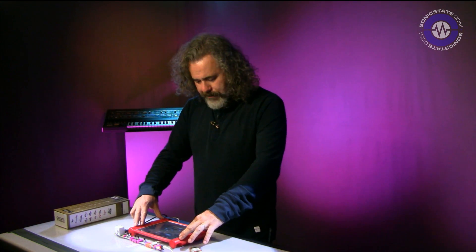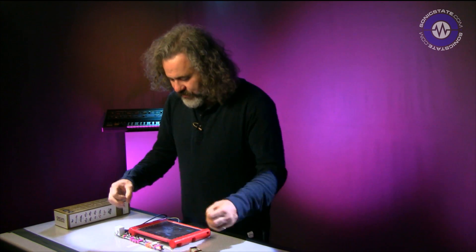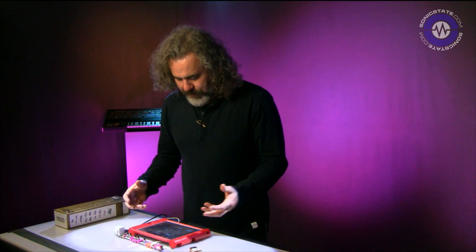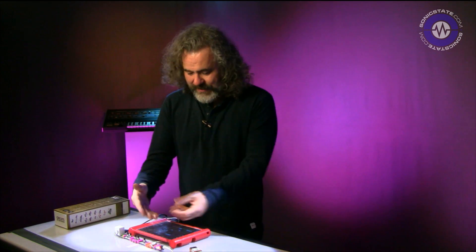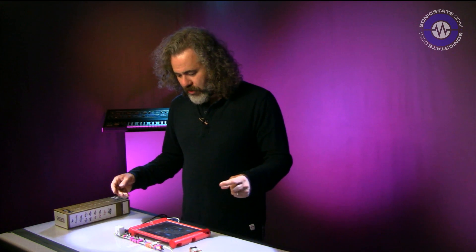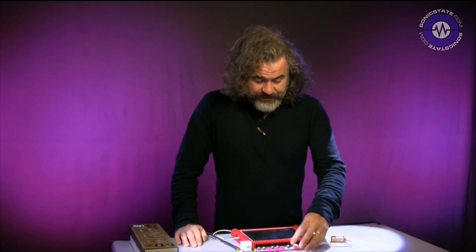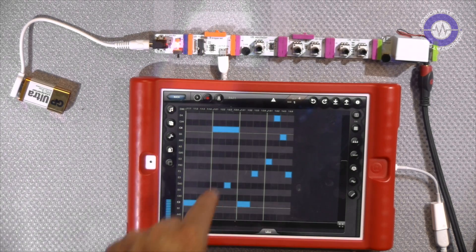We have had some trapped notes which necessitates unplugging things and reconnecting. There doesn't appear to be a way of triggering a MIDI panic, and sending a MIDI panic doesn't seem to cure that either — so that's something to watch out for. Now I'm going to switch over from MIDI in to MIDI out and see what happens if we send MIDI from the Little Bits to the iPad.